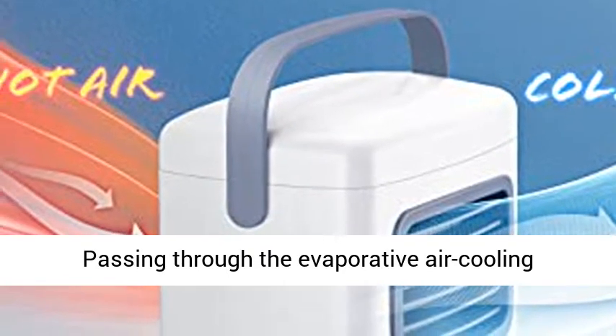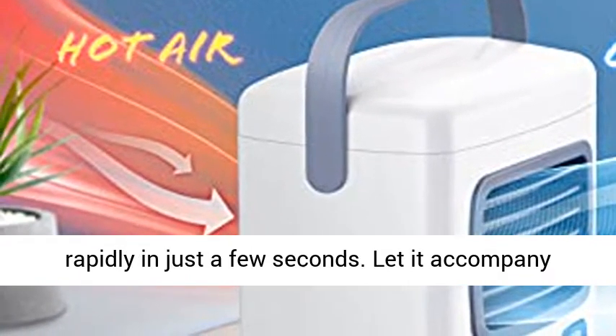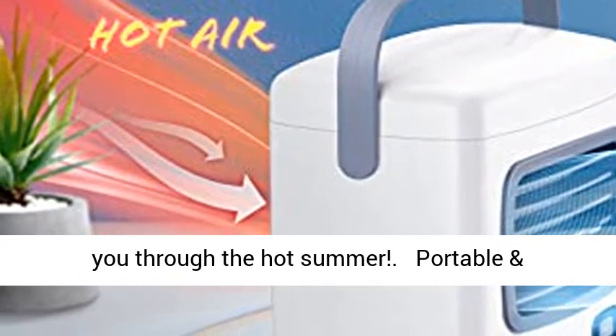Passing through the evaporative air cooling filter, the hot air is cooled to become cold air rapidly in just a few seconds. Let it accompany you through the hot summer.